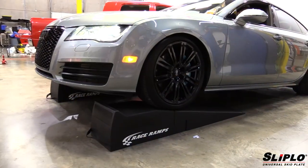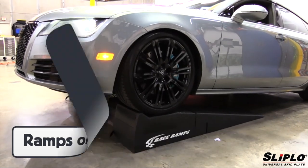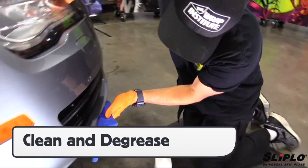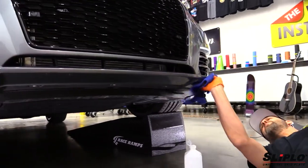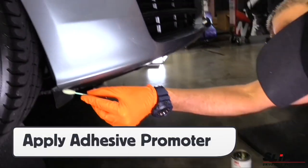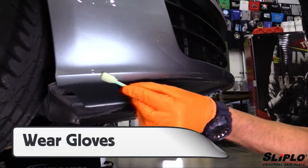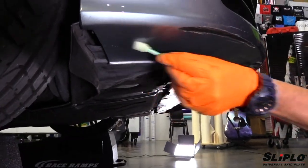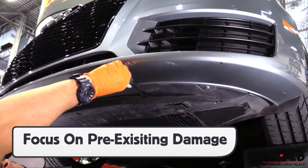To begin an install of the Sliplo product, place the vehicle either on ramps or a lift. Next, clean the application area. If there is excessive dirt, first use a general cleaner, then finish with a degreaser like 70% isopropyl alcohol. After degreasing, apply a coat of adhesive promoter using a foam applicator or brush. Be sure to coat the area evenly and wear protective gloves. If the vehicle has pre-existing damage, put extra focus on those areas to ensure proper long-term hold.